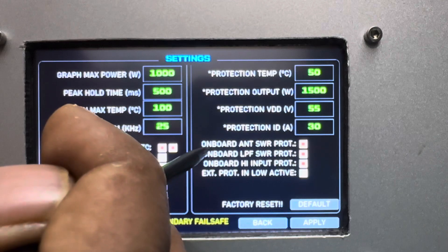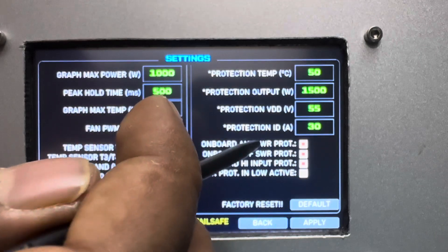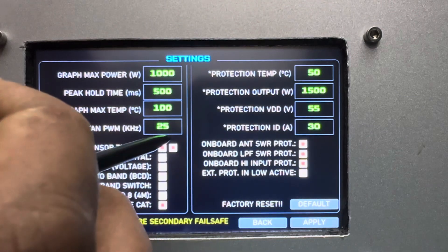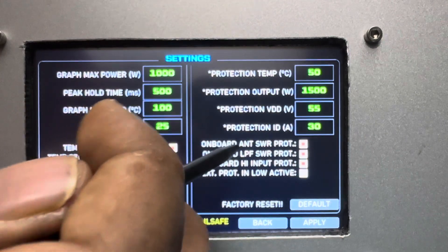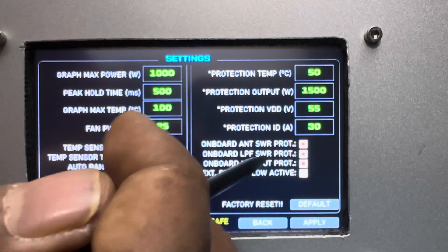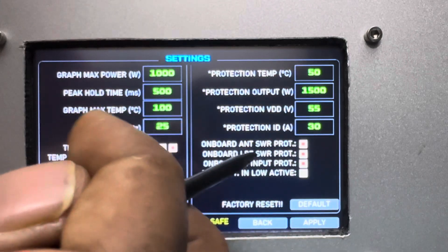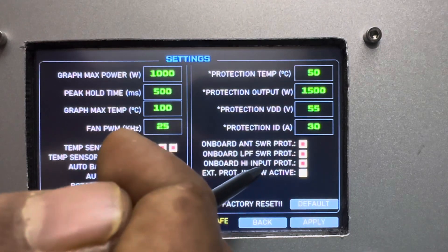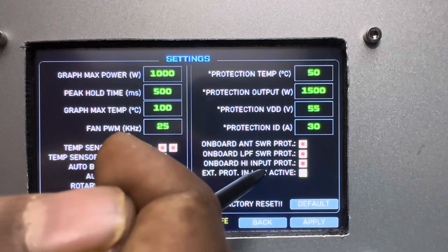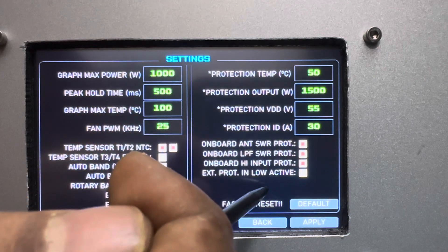On the controller board there is hardware-level protection, making it a hybrid hardware and software protection system. There's double antenna protection, LPF SWR protection, and a high input protection — if you set a specific input power limit, anything above it will trigger the amplifier's protection mode.